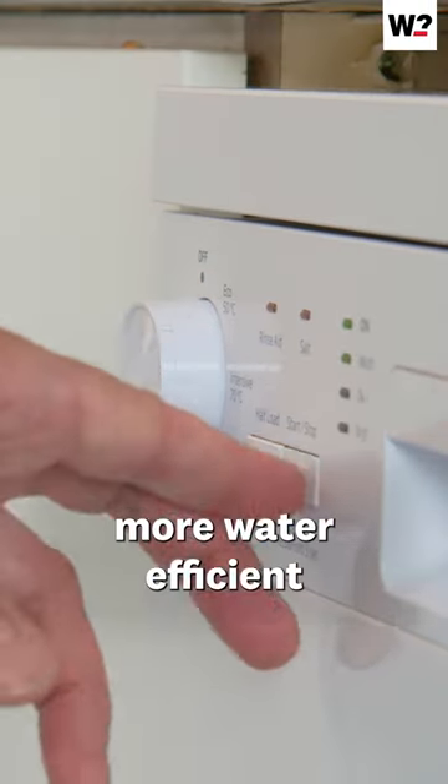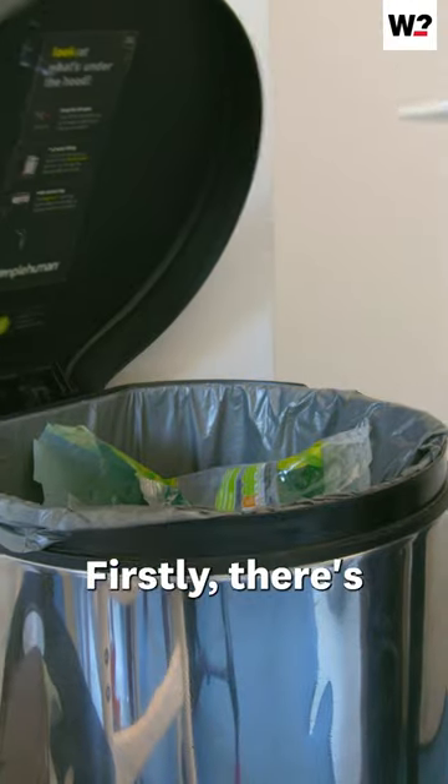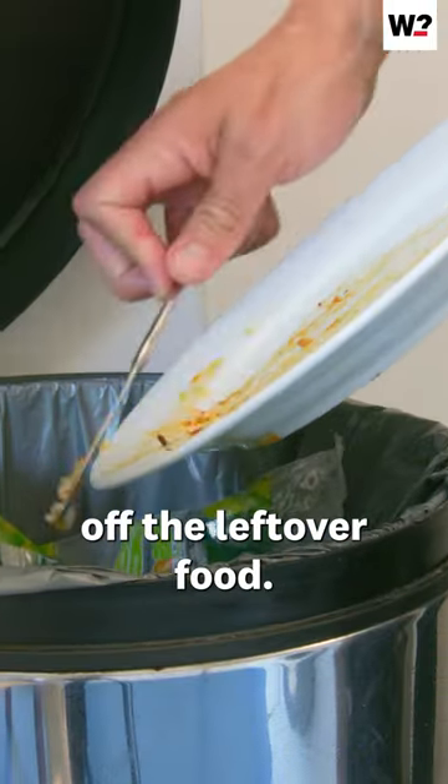Dishwashers are four times more water efficient than washing by hand, if you use them the right way. Firstly, there's no need to rinse dishes before they go in, just scrape off the leftover food.